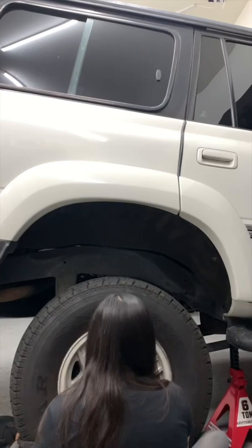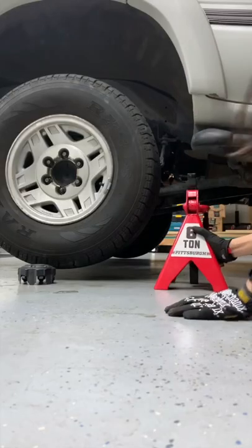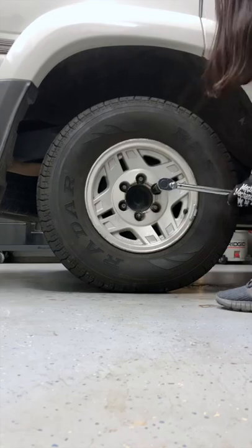Then I remounted my wheel and tire, lowered the truck, and torqued my lug nuts. And that was it — stay tuned for part two when I do the front lift.